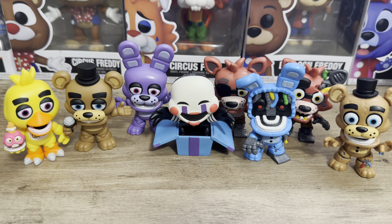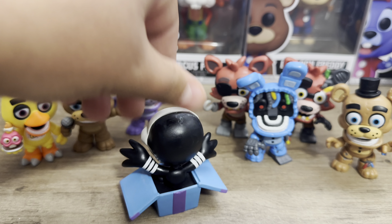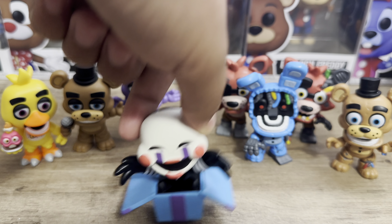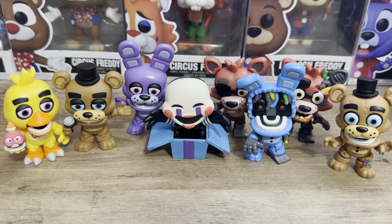Man, if I had to choose which one was my favorite, it might be the Puppet, of course. Because I did not expect them, when they revealed they were gonna have the 10th anniversary merch, to have the Puppet inside the box. Which is crazy.